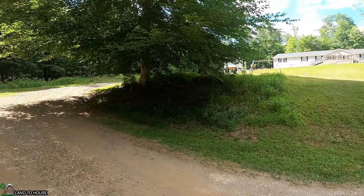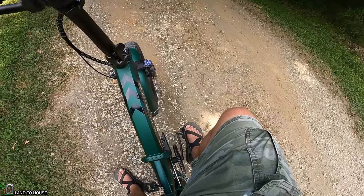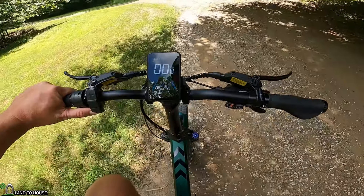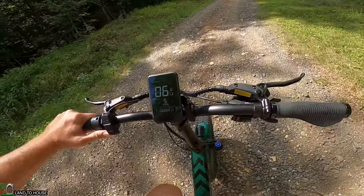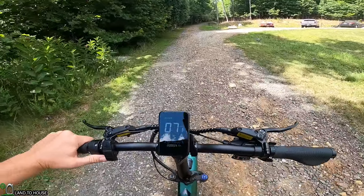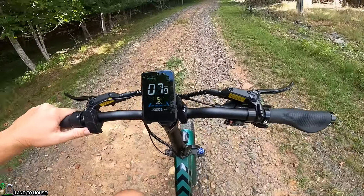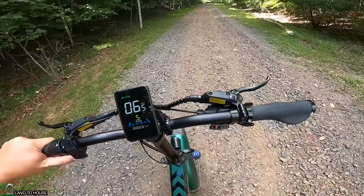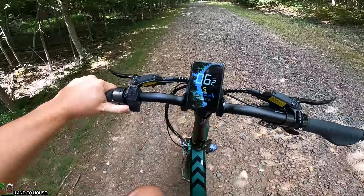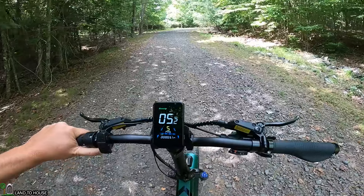I'm about to go up a fairly serious hill. Let's click into pass 5 and see what happens if I only use the throttle. In order to use the throttle you have to kick off and have the bike moving just a little bit, then press the throttle and it will go. Let's see if I can balance up this hill — I'm only using the throttle, no pedaling involved, and it is taking this hill like a champ. It's not a small hill. It's going a little slow, but let's see if we make it — throttle only. It's struggling, but it's making it.